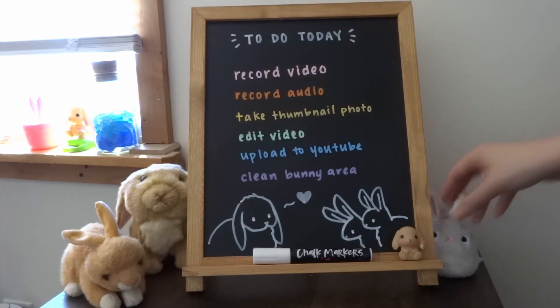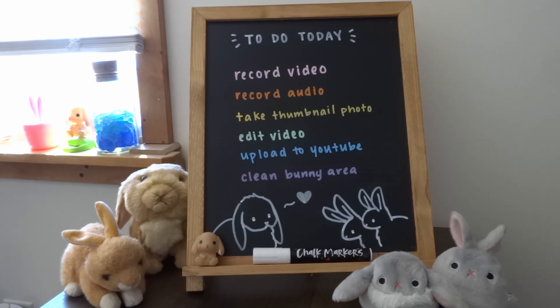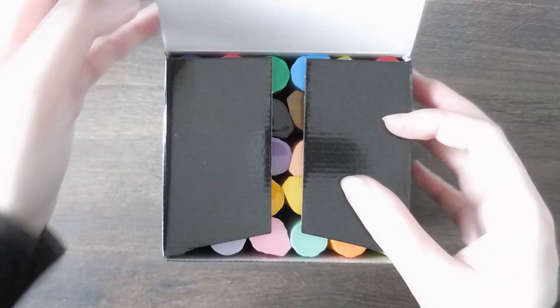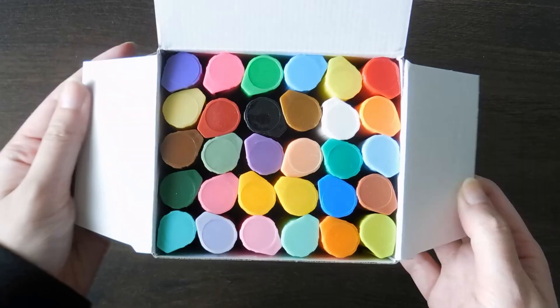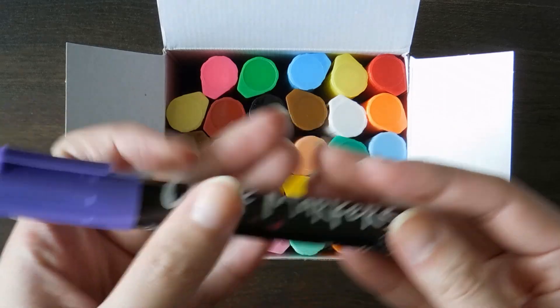Overall, I really like both the chalk markers and the chalkboard. If you're looking for a larger color selection of chalk markers, then I would definitely recommend it. And as usual, the links to everything will be in the description.